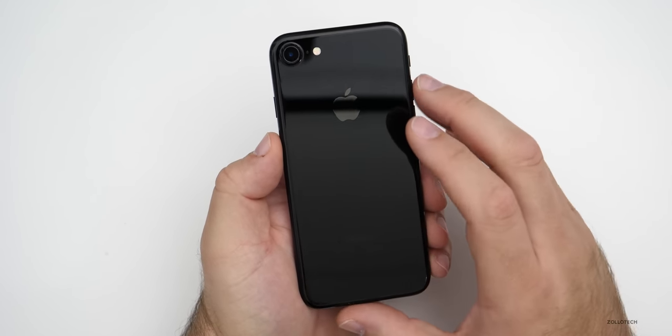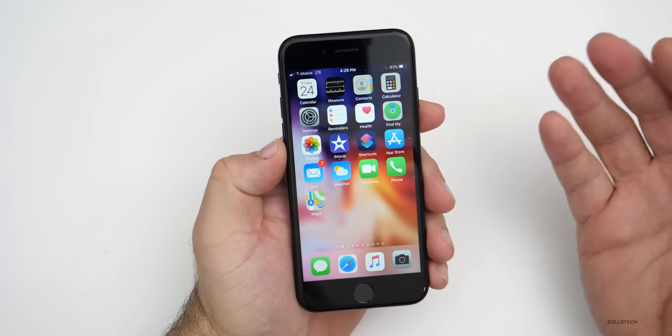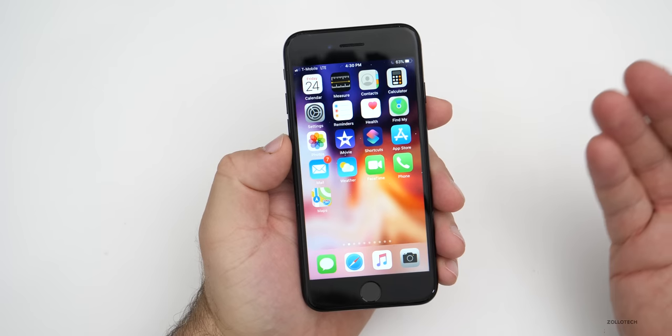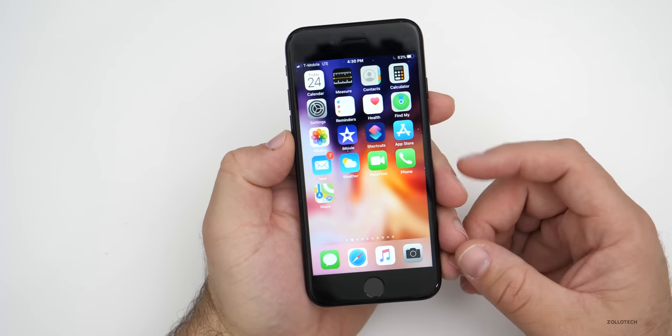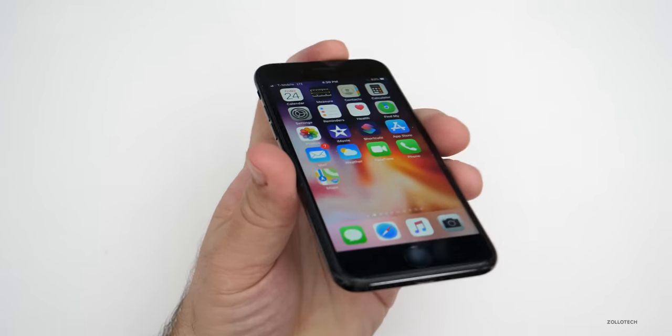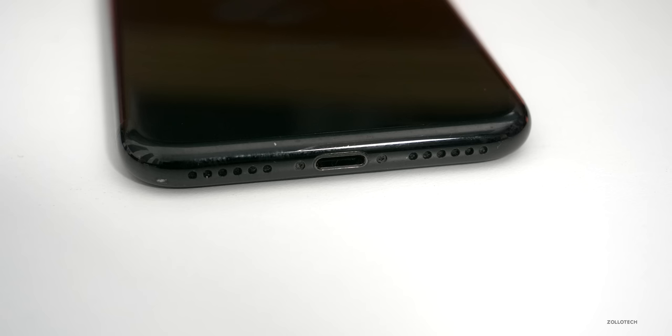This particular phone in Jet Black holds up pretty well with today's design. It's basically the same design we had from the 6 all the way to the iPhone 8 that's still available today. This was the first phone to remove the headphone jack, so on the bottom there's no longer a headphone jack — just the lightning adapter, a microphone, and speaker. With this phone, Apple also introduced stereo speakers, using the earpiece as well as the bottom speaker to give stereo sound when watching video.